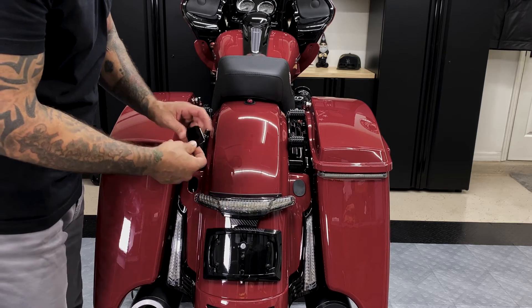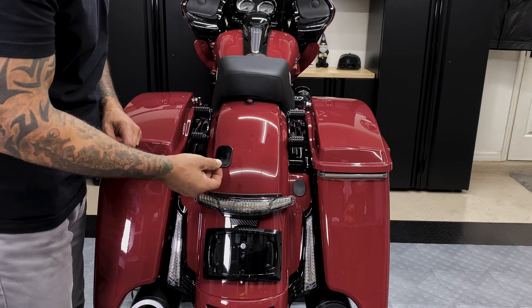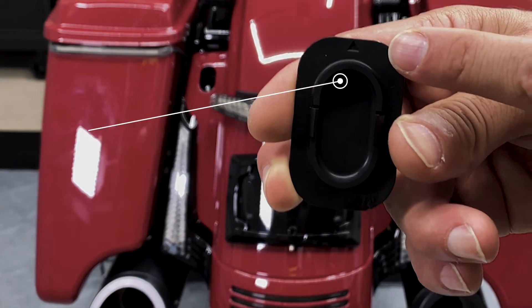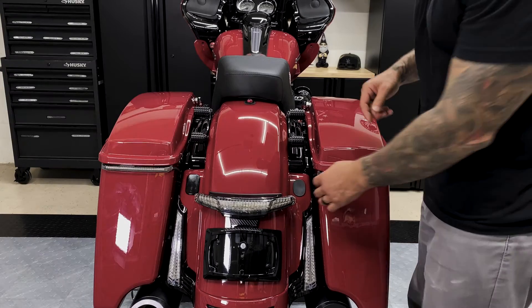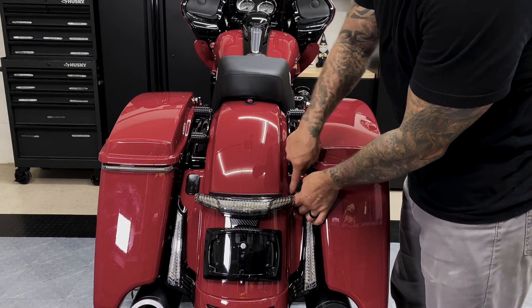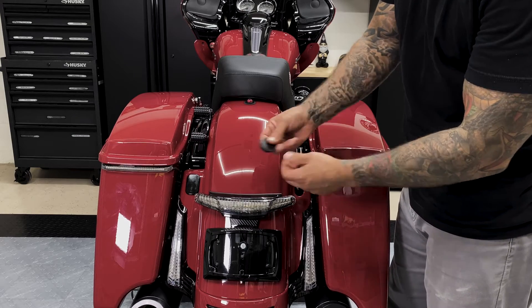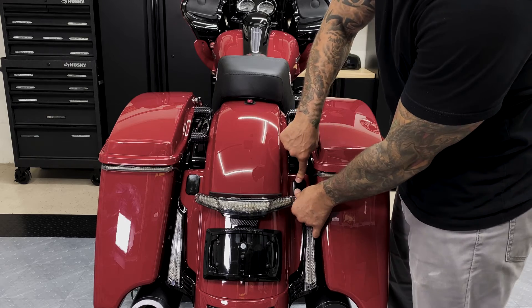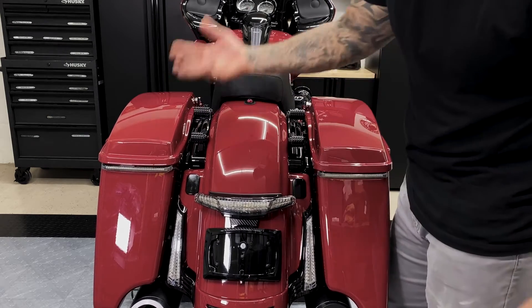So we got our antenna filler plug here. They just come in one pack, so you do have to purchase two of them. It does have an arrow that points up, so this would be the top here. Just like that — clicks right in. We'll go ahead and take this other side out, comes out really easily. That's it — it's just a flat black rubber plug. Just like that. Alright, so now we have both of them in there.